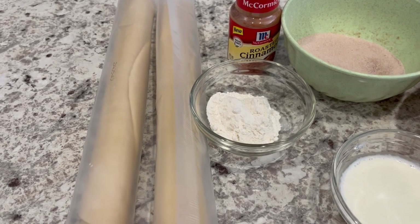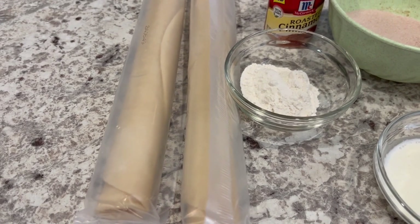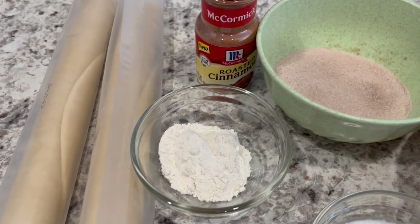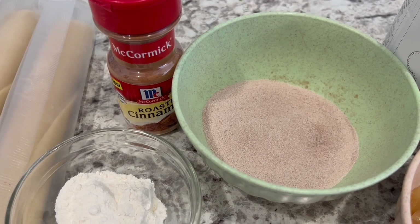You're going to need two refrigerated pie crusts — I'm using Pillsbury, that's just my personal preference — and you're going to want to make sure that they are at room temperature. You're going to need a little bit of flour for rolling out those pie crusts, and you're also going to need a cinnamon sugar mixture: a quarter cup of sugar with a teaspoon of cinnamon.